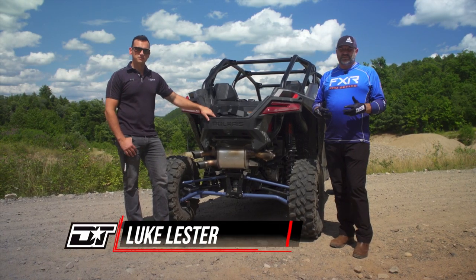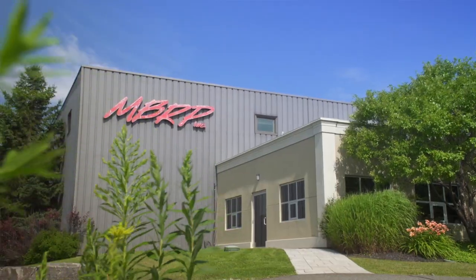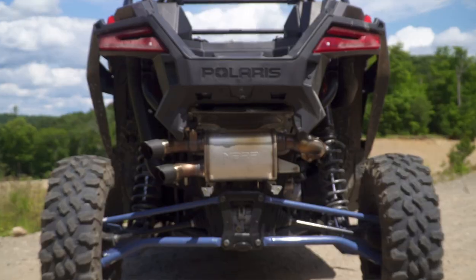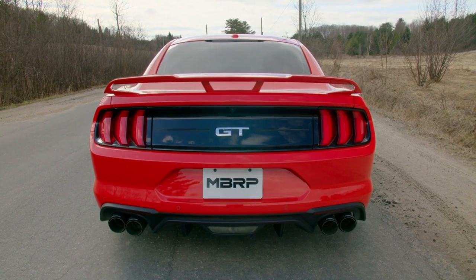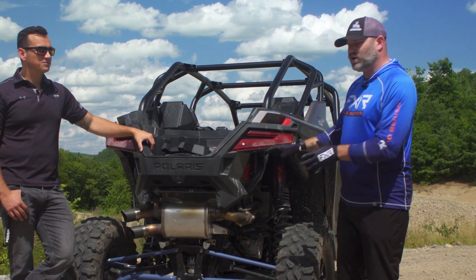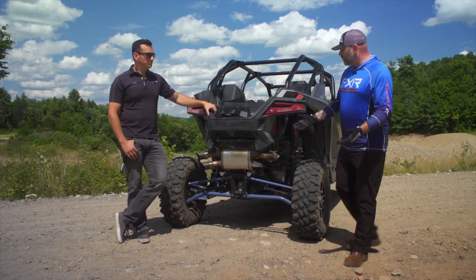We do a lot of work with MBRP here at Dirt Tracks and we've used their exhaust systems on countless vehicles over the years. We've had Jared on our show countless times, but today we've got something very unique and different — both in the industry and for MBRP. Something brand new called an active exhaust. If you're a motorhead who's into cars, you've probably read about this type of system before, but this is a first for side-by-sides.